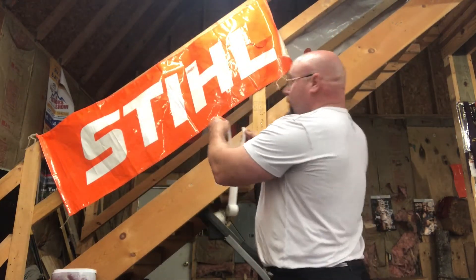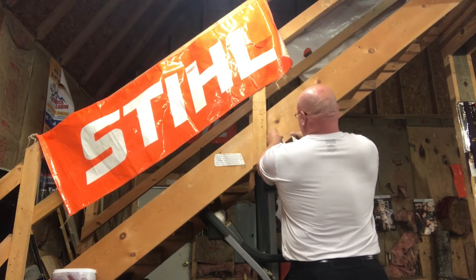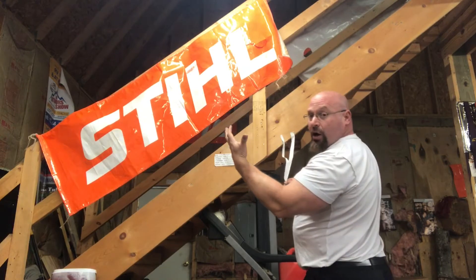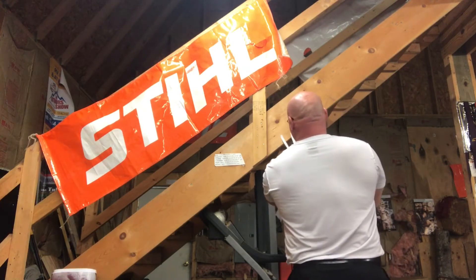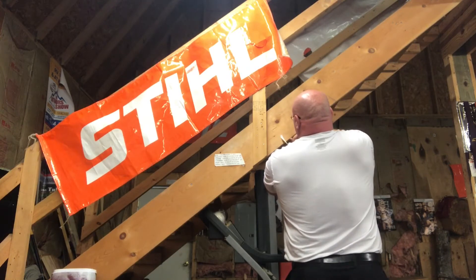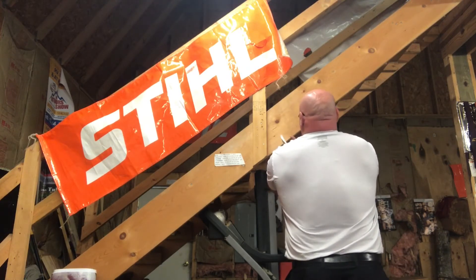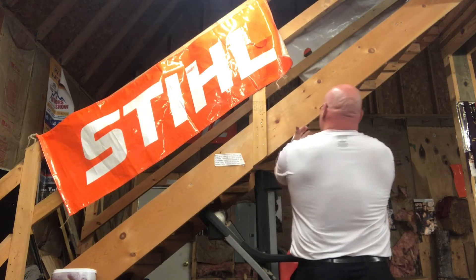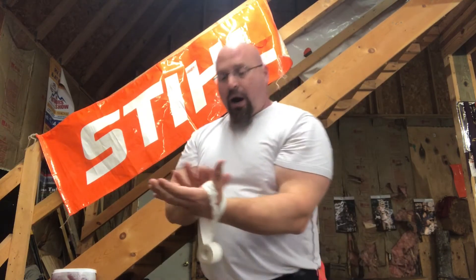Then hang it somewhere. Take your hand where the tear is at and put it over top of your hand, then wrap it around to where it's covering the entire blister.